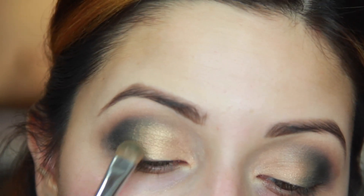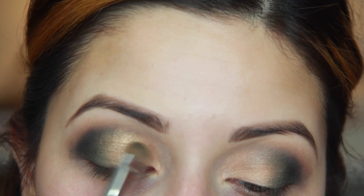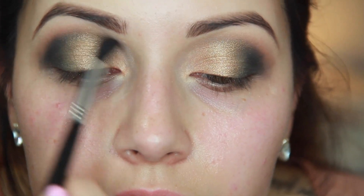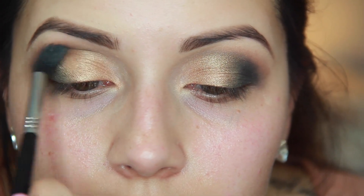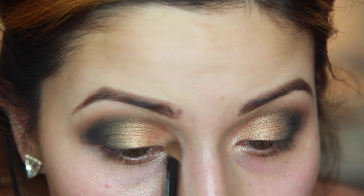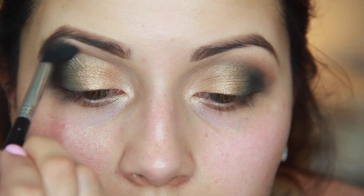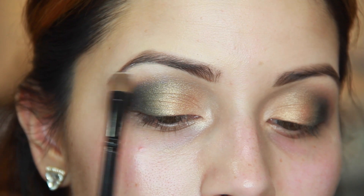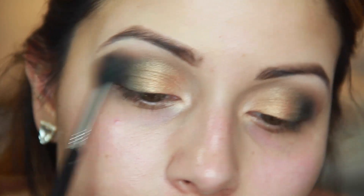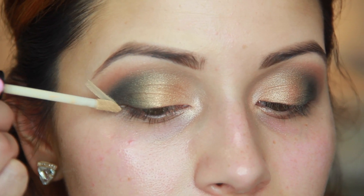Going in with the gold from the Laura Pro palette, we're going to place that on top of the middle of our eyelid. This is extremely pigmented, more on the foiled side — it's a beautiful gold. Then we're going in with the light bronze color, which has a little bit of shimmer and sparkle in it, so we're going to place it in the inner tear duct for that highlight. Then we go in with the white from the Laura Pro palette as a brow bone highlight — it's a matte finish so it's going to complement everything really well.